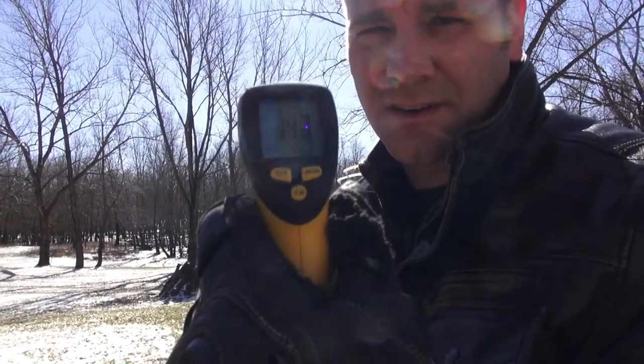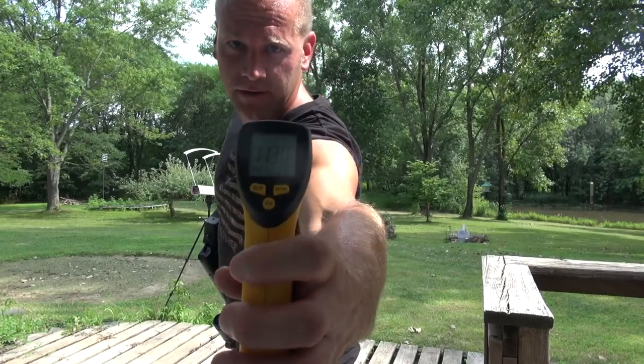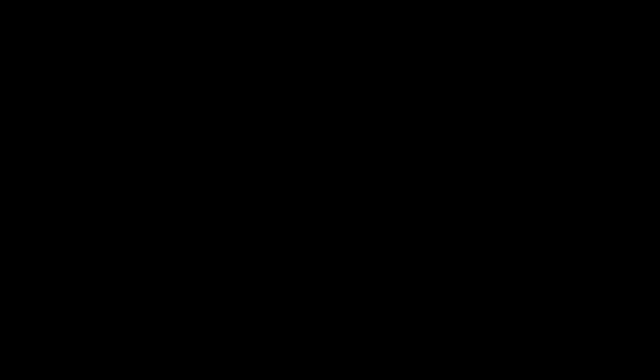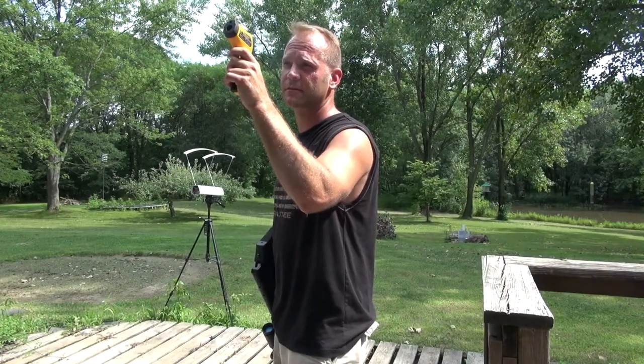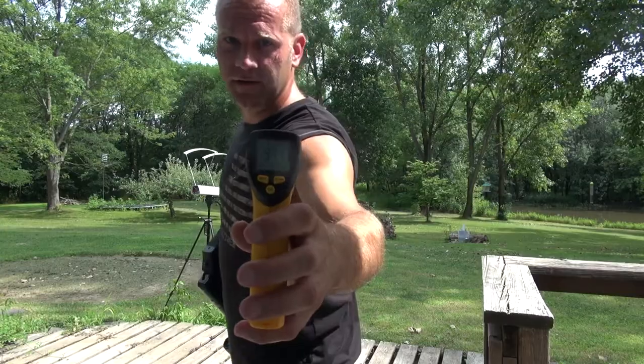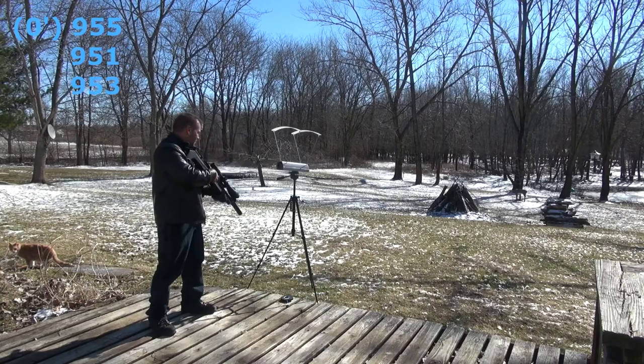It's about 113 degrees on the ground there in the sun. The surface in the shade should be pretty close to the actual air temperature — I've got 97 degrees. Getting readings of 955, 951, 953.